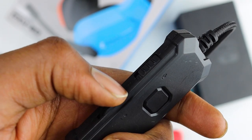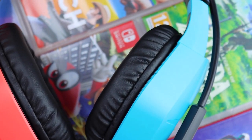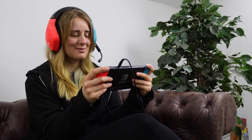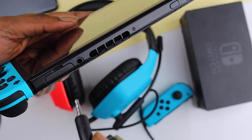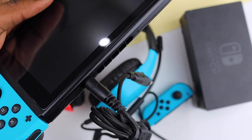To mute the mic, simply flick the switch on your inline controls. Setting your headset up is quick and easy. If you're playing in handheld mode — whether you're sat back comfortably on the sofa at home or on the go — plug the 3.5 millimeter jack into your Switch and you're ready to go.